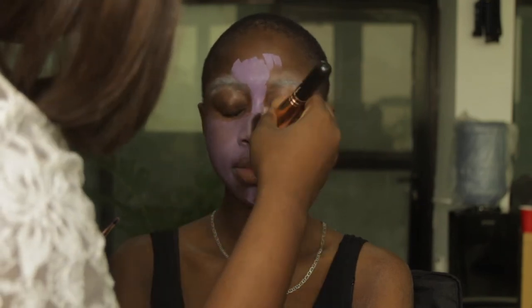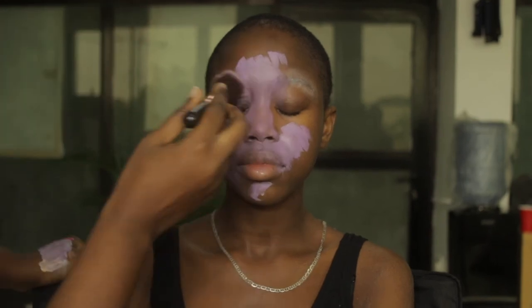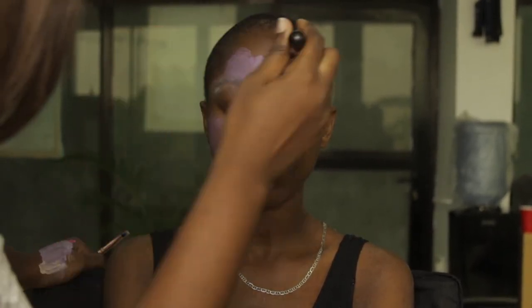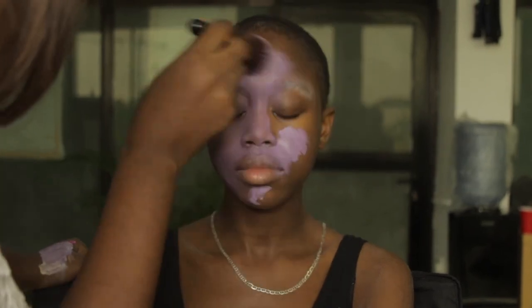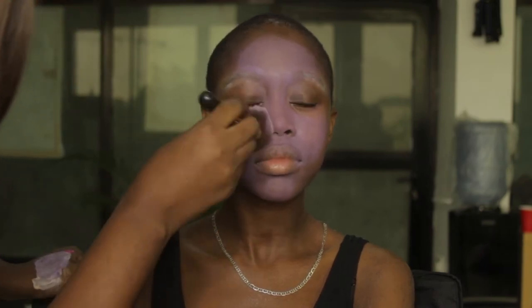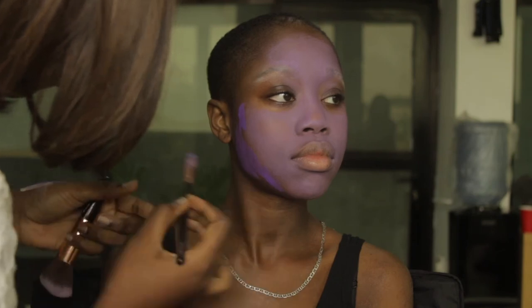I just kept layering and layering. First I mixed a light purple shade and applied it to the inner parts of the face — the forehead, cheeks, all of that. Then I mixed a darker shade and applied it to the outer parts of the face to give it a contour gradient effect.